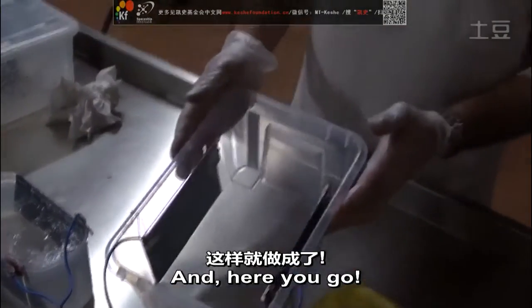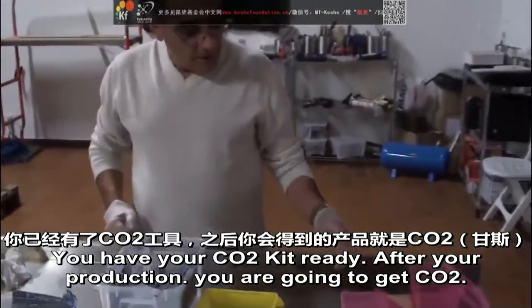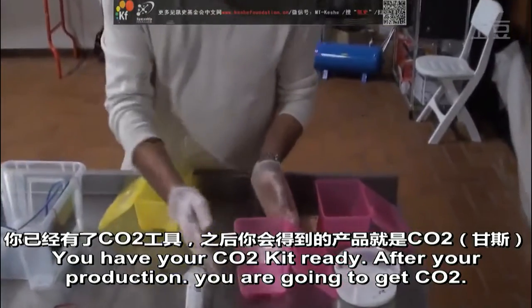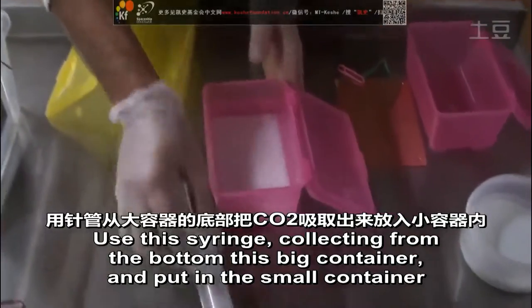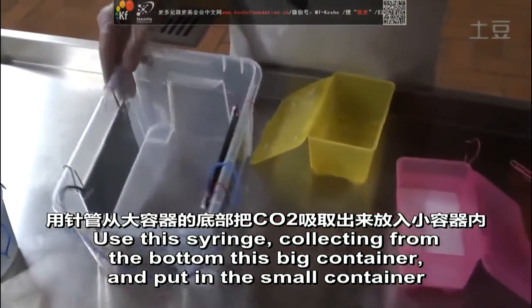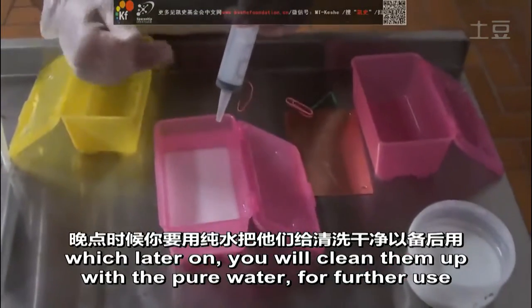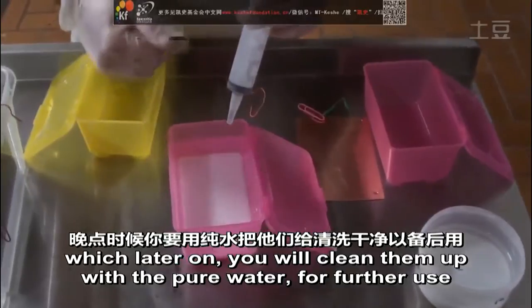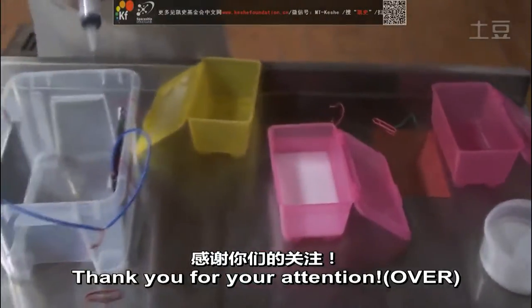There you go — you have your CO2 kit ready. After production, you are going to collect CO2 with a syringe from the bottom of the big container, then put it in a small container which you will clean up with pure water for further use.